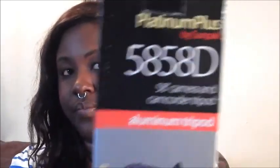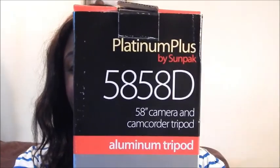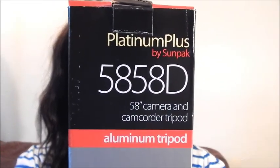Next I want to show you the tripod — this is the Platinum Plus by Sunpak 58-inch camera and camcorder tripod. I really like this tripod. It is huge — right now the level it's at isn't as high as it goes. It goes at least this high, a little bit higher, and then the neck also goes higher than that. Once it reaches its highest point, the neck can go even higher.